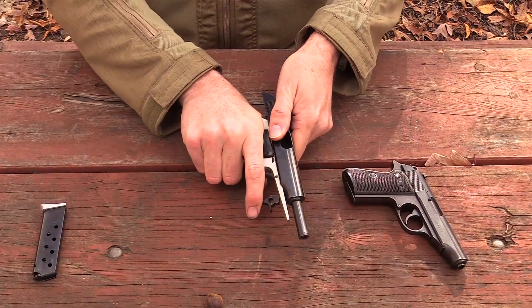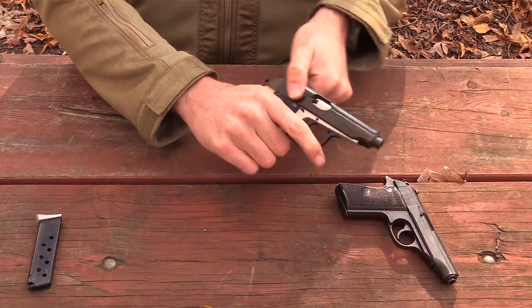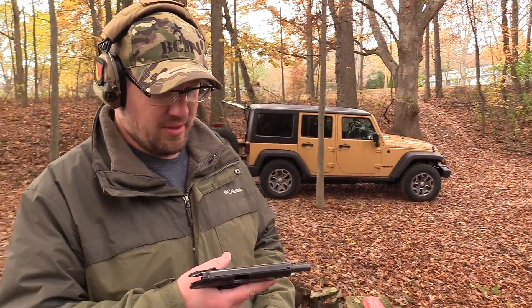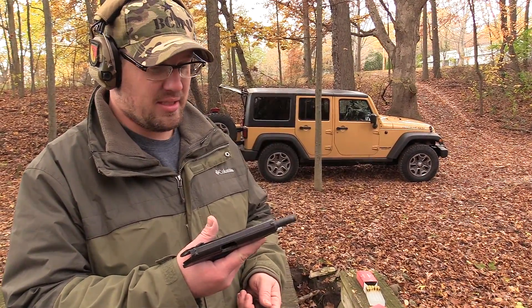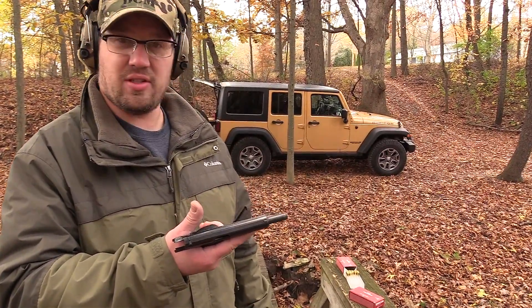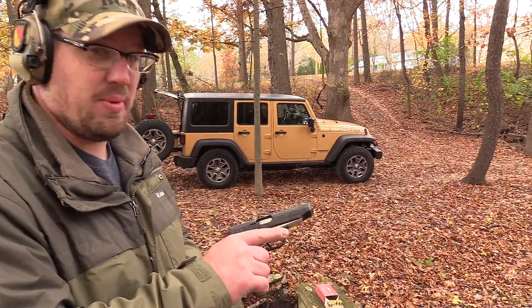Reassembly — put your trigger guard back and the gun's ready to go. That's how you field strip the gun, and as I said, you can't get much closer to being a Walther knockoff than that. I think that's a good thing especially given the price point. We've been shooting this gun all afternoon and I have to say I personally really like it — and for $219 I'm going to buy one and stick it in a backpack as a nice little backpack gun or survivalist gun. So far it's been 100% reliable.